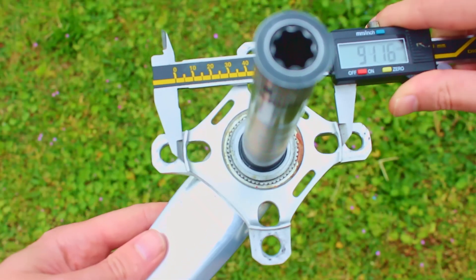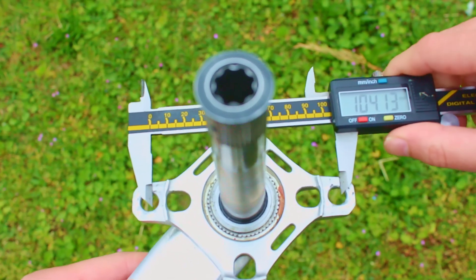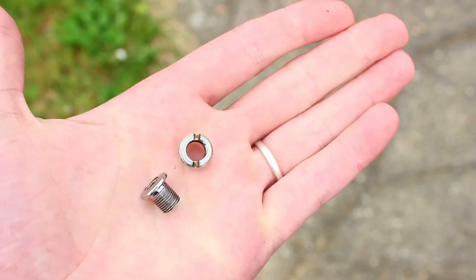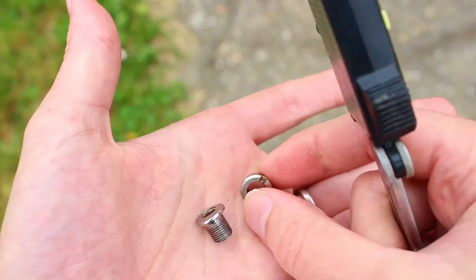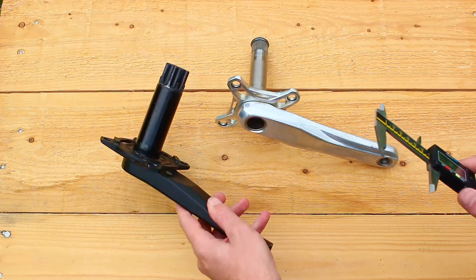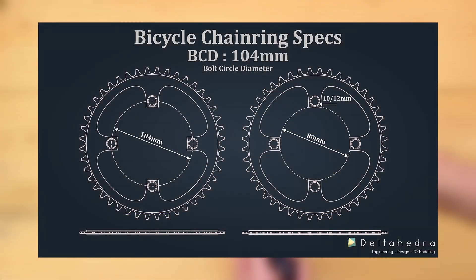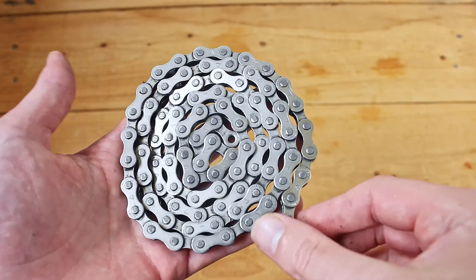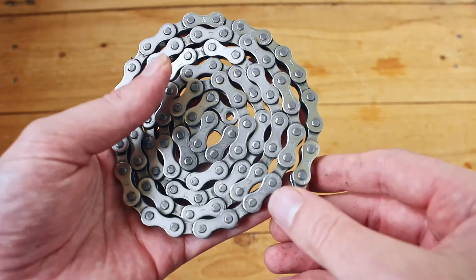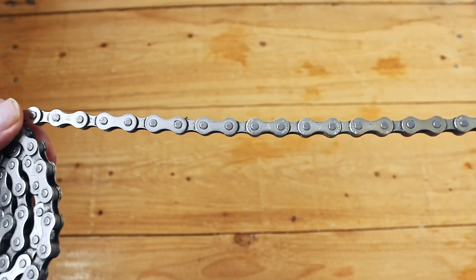Next, we need to ensure everything connecting to the chainring fits just right — like the crankset, for example. I've carefully measured where the chainring sits on it, along with the inserts and bolts that hold everything in place. To nail this, you've got to know the right standard. Major brands like Shimano or Box stick to the BCD 104 standard. I've put together a diagram showing all the key measurements I'll need to follow when designing the chainring — if I stick to these values, the chainring will fit onto the system like a glove. Another key factor is the chain I'll be using; the standard I'm working with is ½ by 3/32 inch.